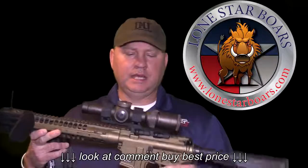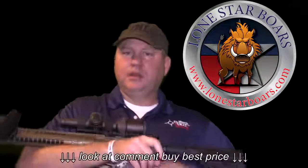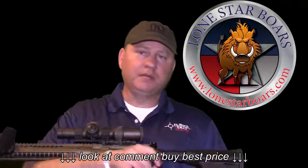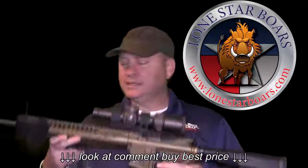What I have here is my LWRC 6.8 Razorback, and it is topped with the Vortex Razor HD2. It's a 1 by 6 scope. It has the optional red dot where you control from this dial over here — where you have no red dot, and then from one to full power — so you can see it in very low light or on the brightest sunny days here in Texas.